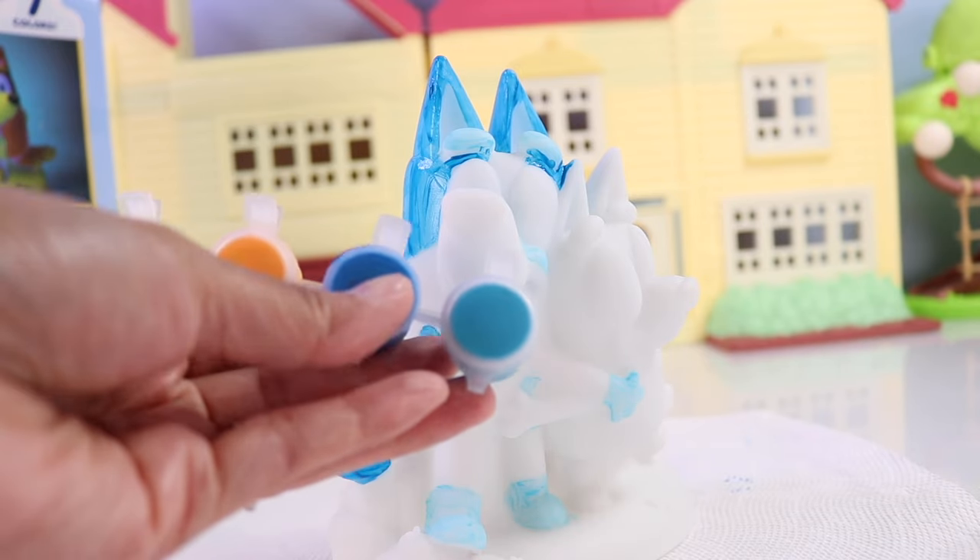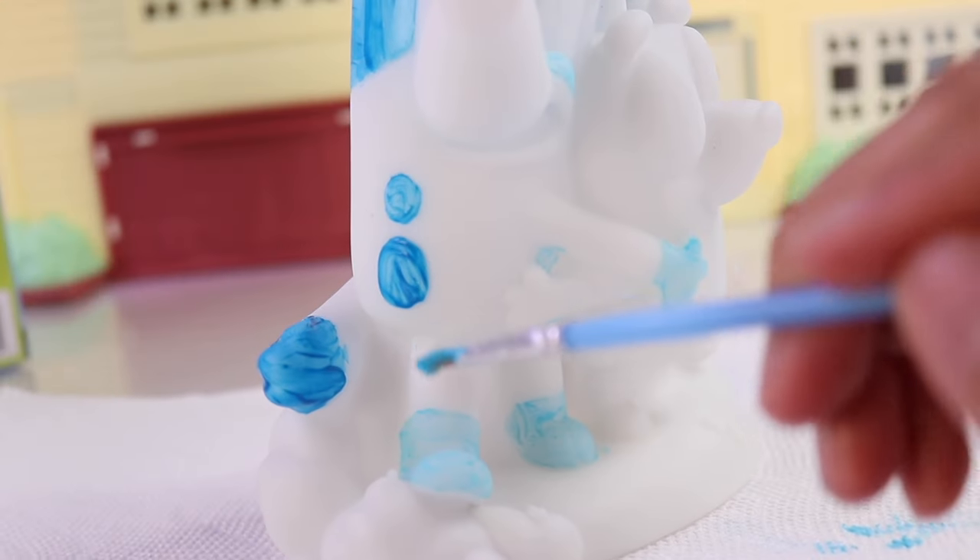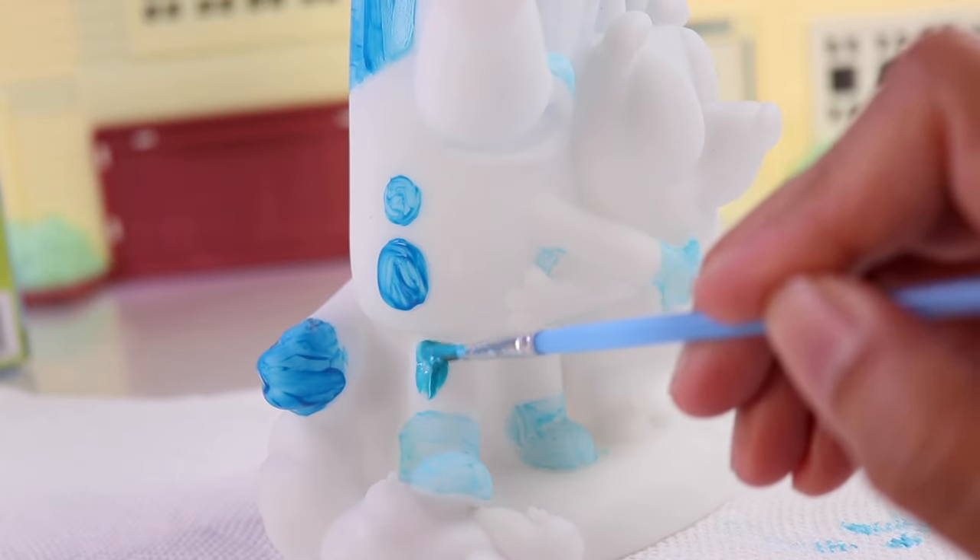Now let's get this other shade of blue to color the rest of her body. We'll start off with the legs and we'll work our way up.